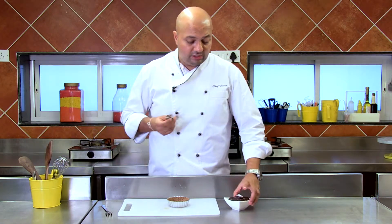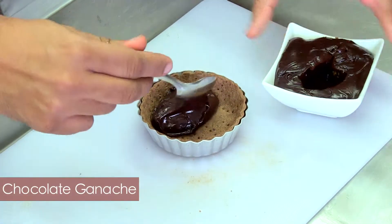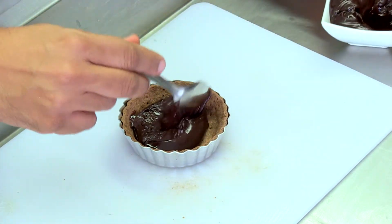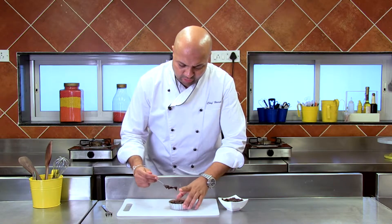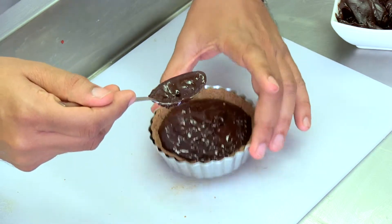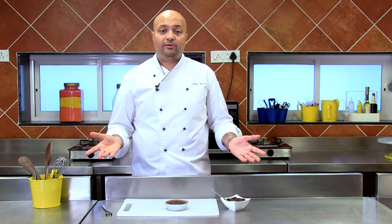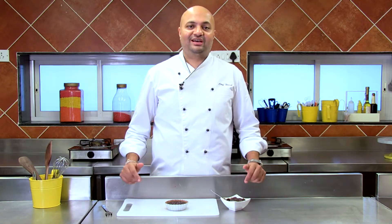All I'm going to do is spoon this beautiful ganache into the pastry, nice and even, leaving just about a few millimetres on top empty — we don't want to overfill. And we'll just tap it so that it all settles down. And there you have your chocolate ganache ready. This goes into the refrigerator for about 2 hours, and it's ready to be served. So I'll see you in 2 hours with a ready chocolate ganache tart.